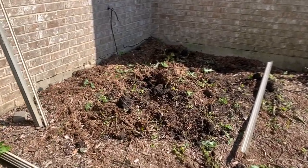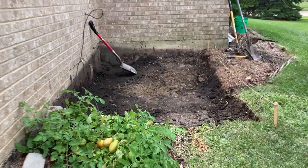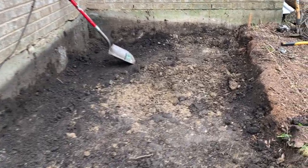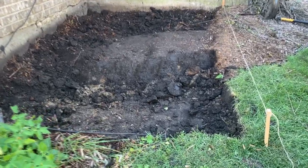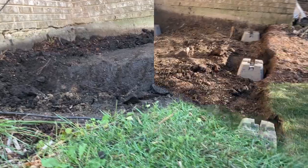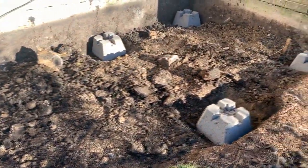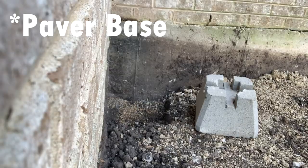By far, the hardest part of the build was prepping for the foundation. I grossly underestimated how much dirt had to be moved to get rid of the old plant that was in this nook of our house and get to a leveled base so that there was not a large step up to the shed. Slowly but steadily, using decking blocks and leveling sand, a base to accept the floor frame was created.